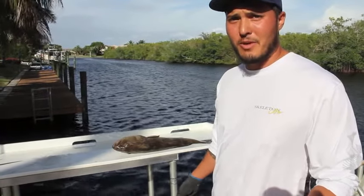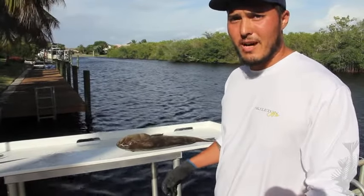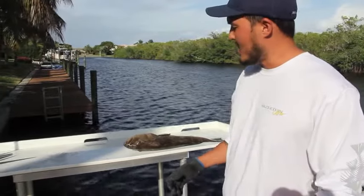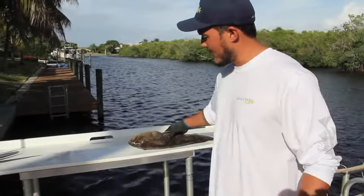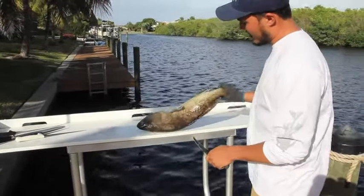Hi everyone, I'm Captain Chris Newport and I'm going to show you how we fillet our gag grouper to get the pin bones out when you're filleting the fish. It's a little bit more efficient and it's the way I like to do it with gag grouper. So we're going to show you here a nice fresh gag grouper.